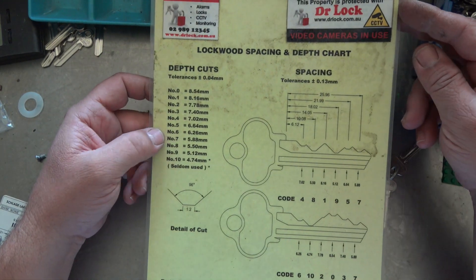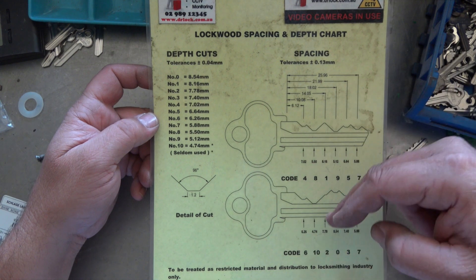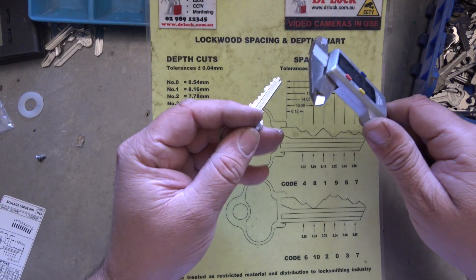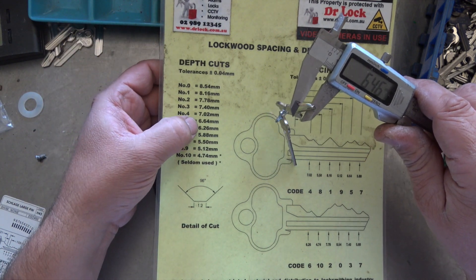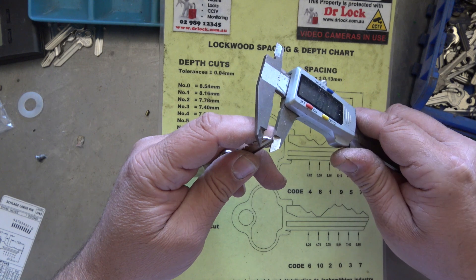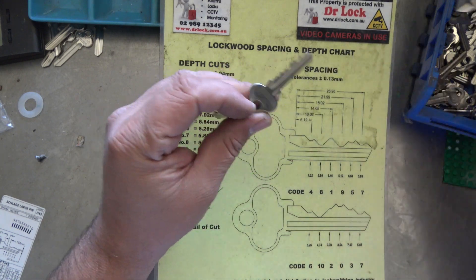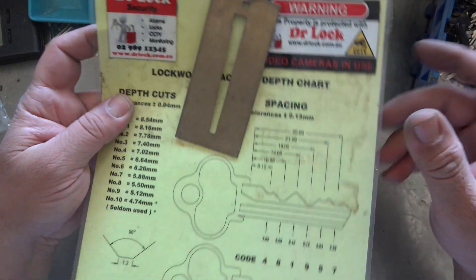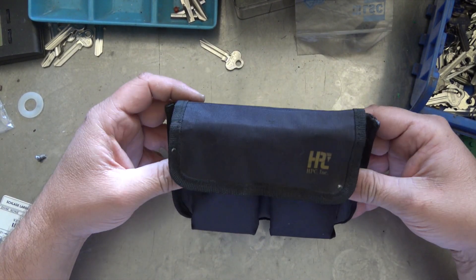So in the olden days, which is still today, this is the key chart. Here are our specs - we've got our spacing and we've got our depth, and we can compare them. The way we do it is with vernier calipers. If I want to know what this particular cut is, I would stick my verniers on it and get 6.46, so I'm pretty much in between a 5 and a 6. Let's try another cut - 6.23, so that's definitely a 6, and it also corresponds here on the key. Now for car keys and different keys, you might have these type of key gauges - that's another way you can decode it. You can decode it with vernier, key code it with a key gauge, but HPC have the equivalent of an HPC blitz in this thing here for decoding.